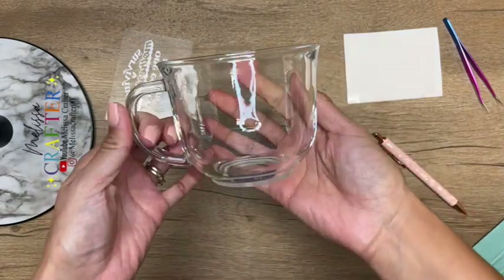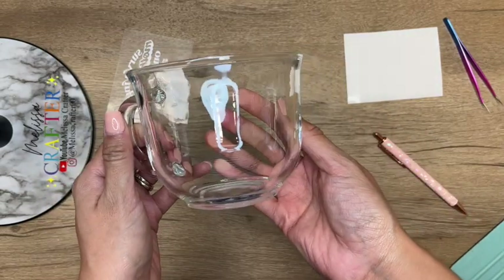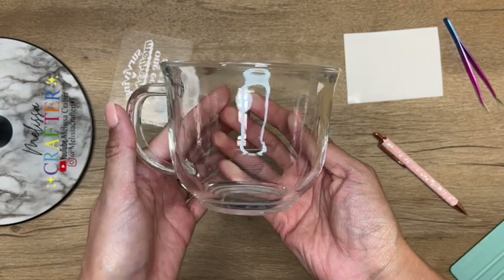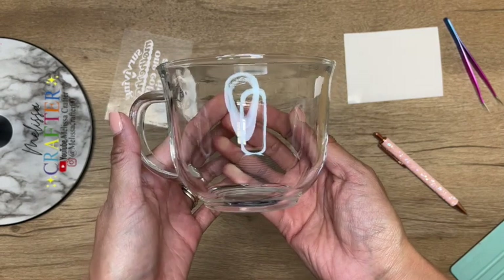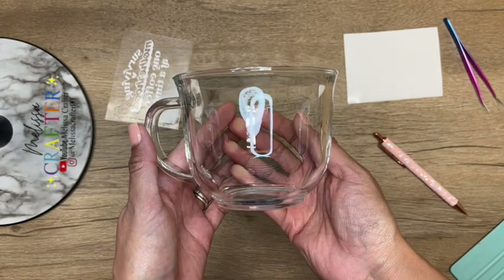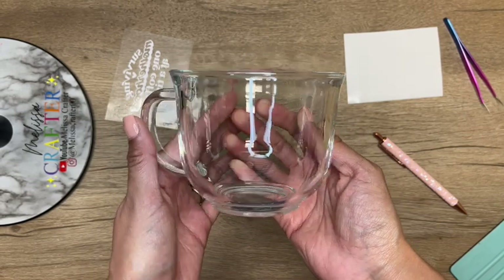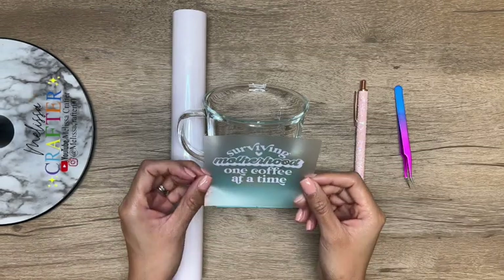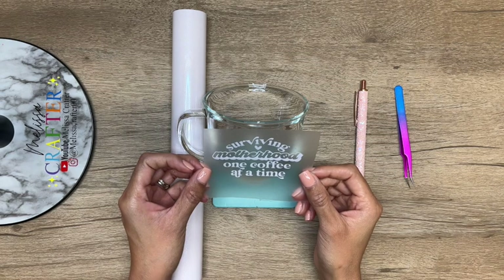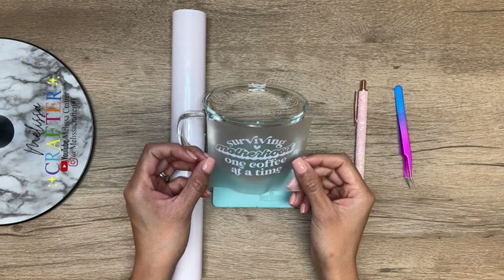Now I have my decal ready to be placed on my cup. Here is the cup I'm going to be using — it is a mug from Dollar Tree. I love being able to customize very inexpensive cups that I can give to someone as a gift or even sell. I'll link these same exact ones from Dollar Tree down below in the video description and I'll also add an Amazon dupe in case you want to buy them from Amazon. I did clean my cup off with an alcohol prep pad just to be sure I had a clean surface.